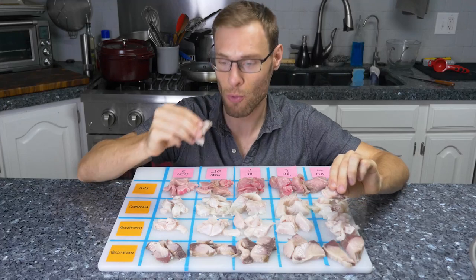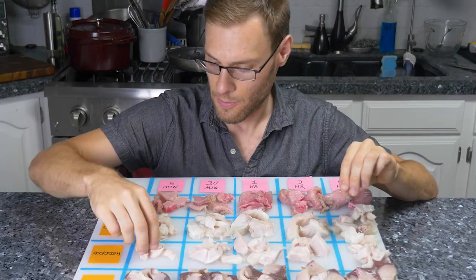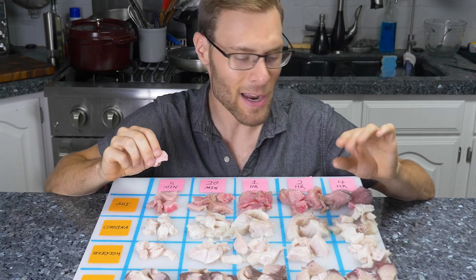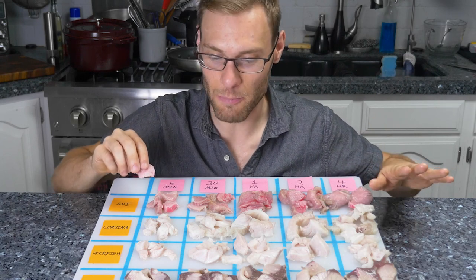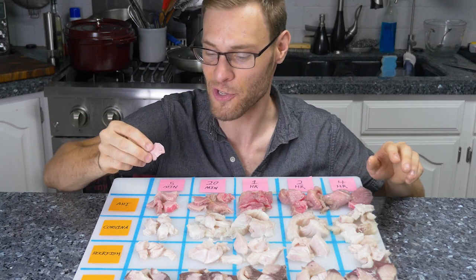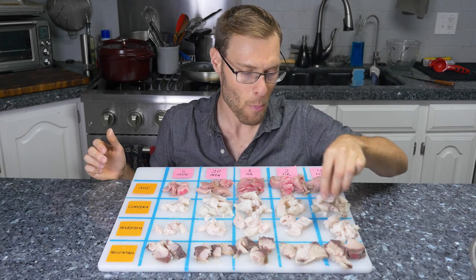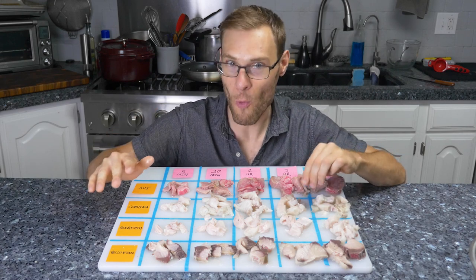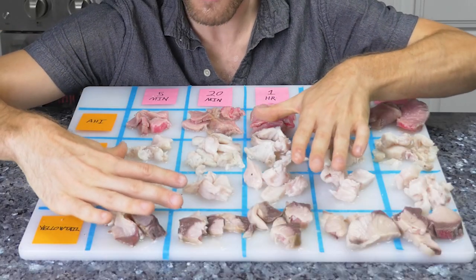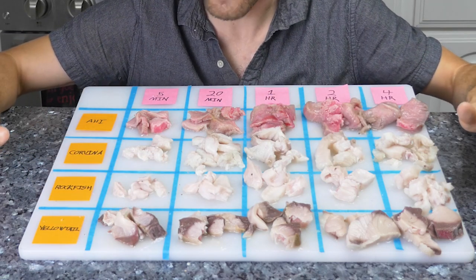The difference between twenty minutes and four hours is a lot more subtle with yellowtail. So this is validating that different fish don't necessarily marinate at different rates, but depending on the kind of fish, it does slightly different things to the texture. Two hours and four hours on white fish is definitely more into the medium-well and well-done textures, but five minutes to one hour on white-flesh fish is the sweet spot for ceviche.